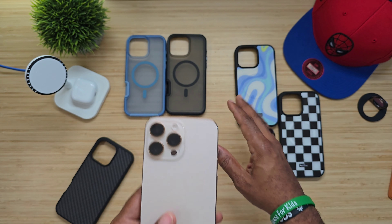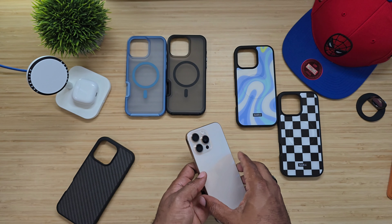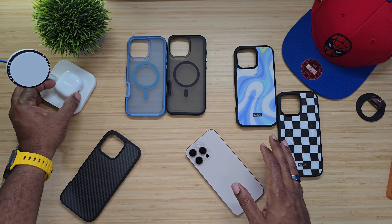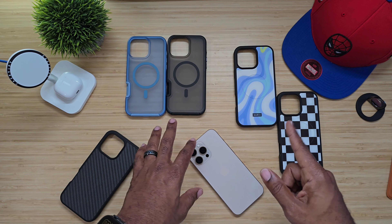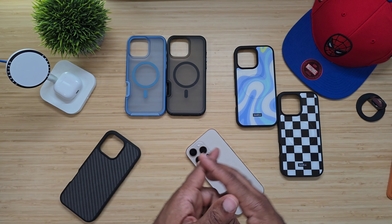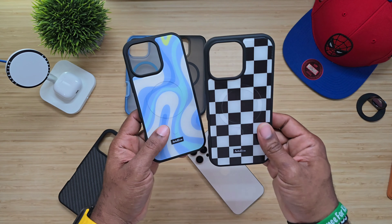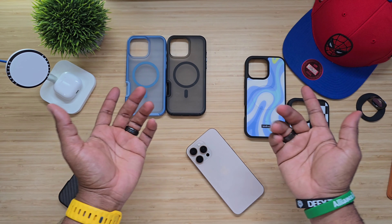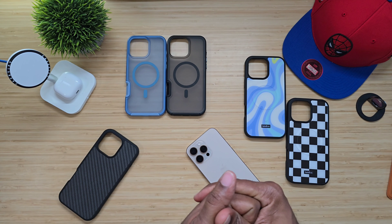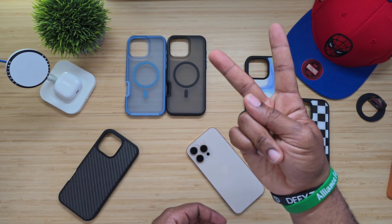They have MagSafe and non-magnet cases as well. I'm gonna drop a link below — you'll be able to check all these cases out for yourself for any iPhone you just purchased. They also have models for iPhone 15, iPhone 14, I think all the way down to 13 — don't quote me on that. Very strong magnetic cases, a bunch of different choices, customizable, looks good, feels good in the hands. Works with MagSafe and they have a few extra that don't. Hopefully this has been able to help someone out. Until next time, Average Tech Guy out. Peace.